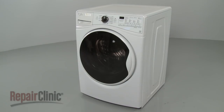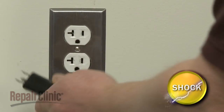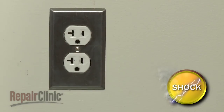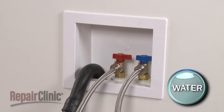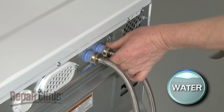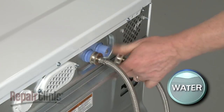Before you replace the drain pump in your washer, be sure to unplug the power cord and shut off the water supply. Remove the hot and cold water supply lines from the inlet valve. Be prepared for some water to spill.